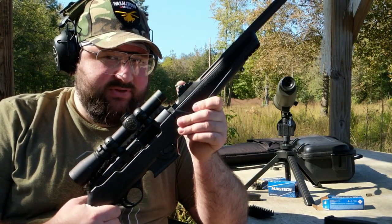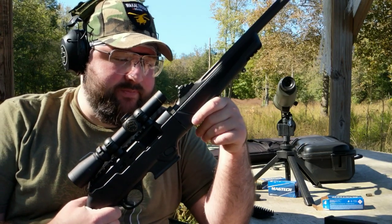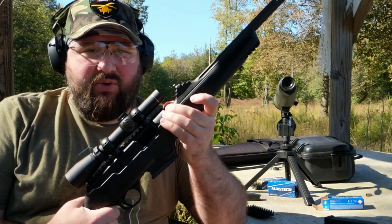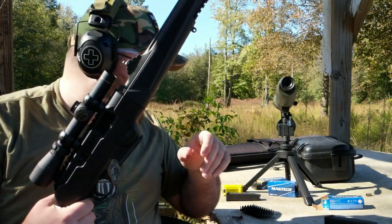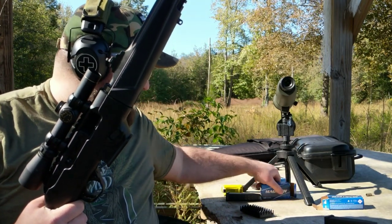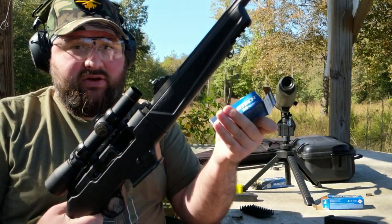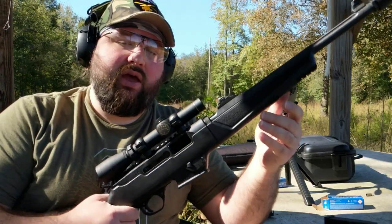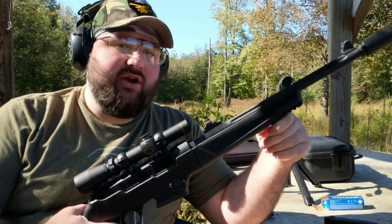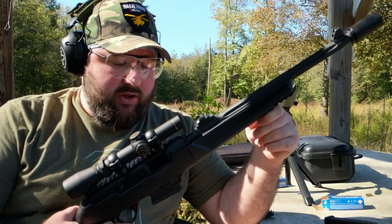This is a 9mm, so you're inherently limited on range. So what I'm doing today is not really a practical thing — it's more of a fun thing. This isn't going to be a scientific accuracy test. I'm out here just shooting this Magtech 115 grain FMJ ammo, which is the stuff that I pretty much shoot every day, but I was out here anyway and thought you guys might like to tag along.